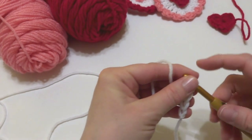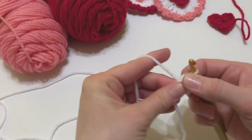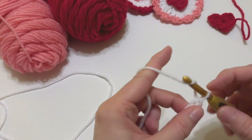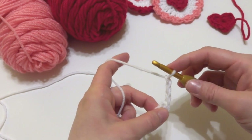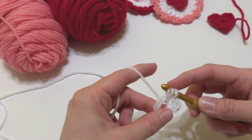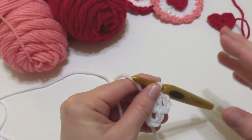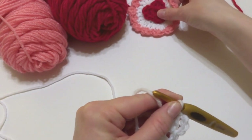Hold the little tail along the edge as you work to weave it in as you go. For round one, our circle has two rounds. Chain three — one, two, three — then work 11 double crochets into the center of the ring. To make a double crochet: wrap yarn around hook, insert into the ring, bring up a loop, yarn around hook through the first two loops, yarn around hook through the last two loops. That chain three counts as one of our double crochets, so 11 more gives us 12 total.